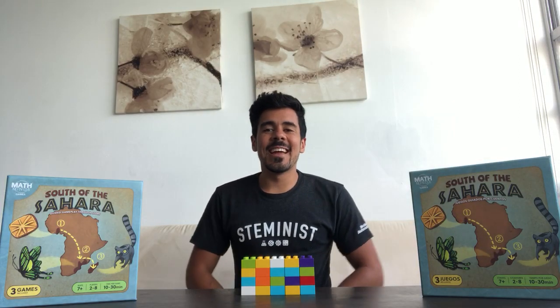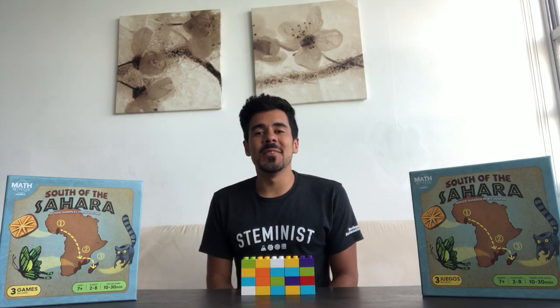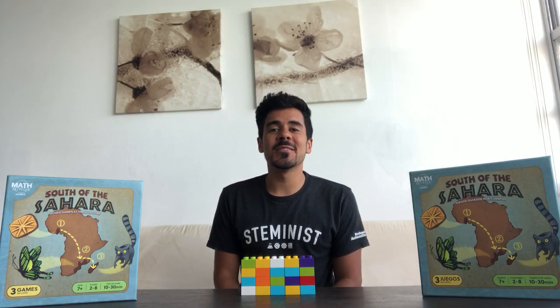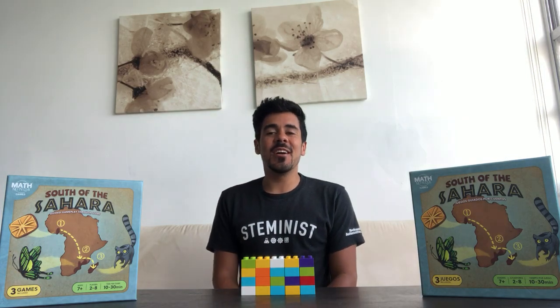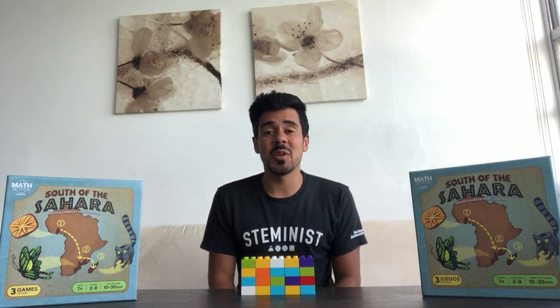Hi everyone, my name is Jay Flores and I am the Global STEM Ambassador at Rockwell Automation. I'm here to help you with your child's math homework. If you have a child between the grades of 3rd and 5th grade, this activity today is great for you.